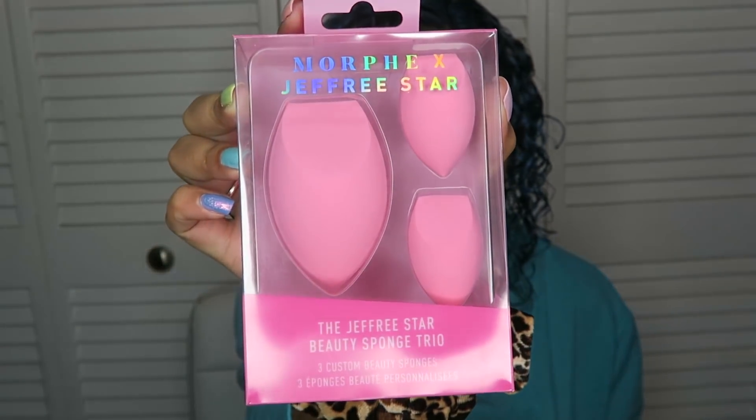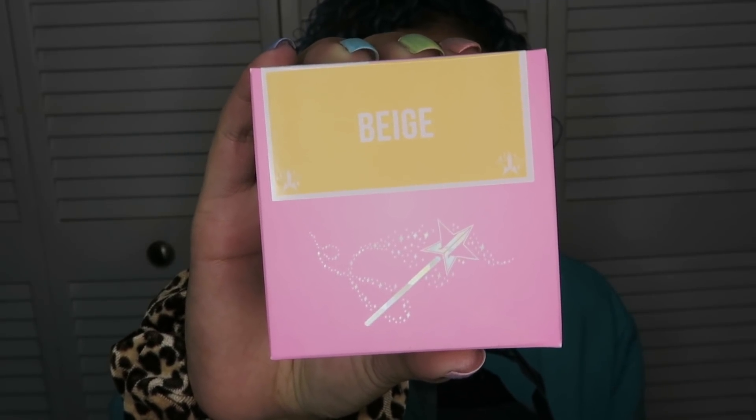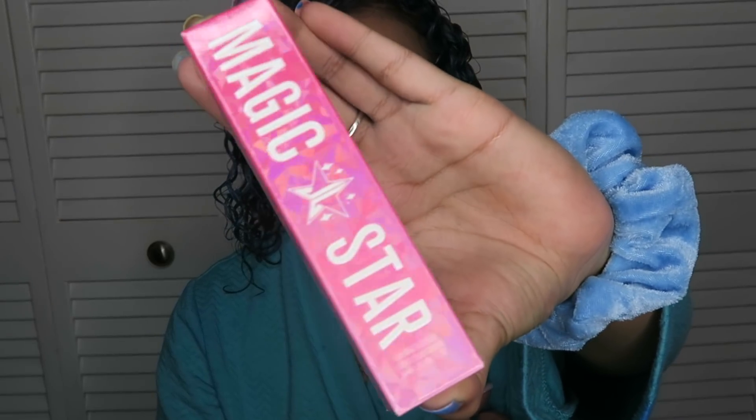Babe, you have to react to me — that's what Jed and Marvel's husband does. Oh, I just woke up guys. Here is the bag and I got a few things. I got the sponges from his collaboration with Morphe, and I got the powder in the color Beige. I'm not sure if Beige is my color, but we're gonna find out. And the last thing I got is the Magic Star Liquid Concealer. Look at that packaging, it's so pretty.